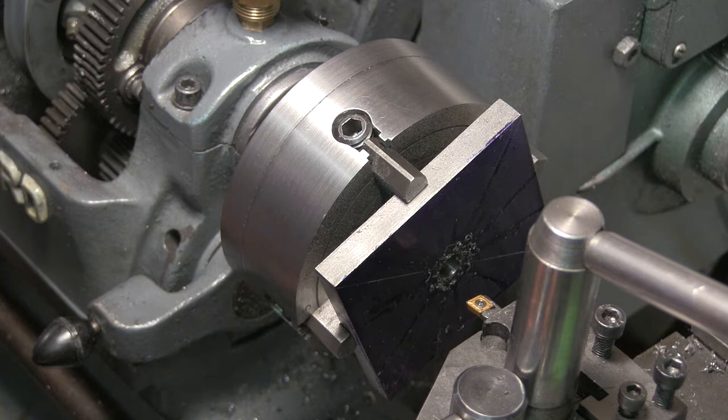Alright, the boring bar is in. I'll move the camera so you get a better view of it. I'll try it on this speed to start with, see how we get on.